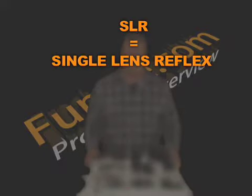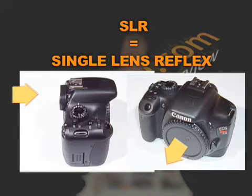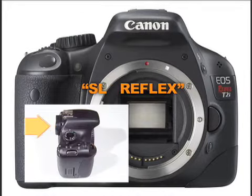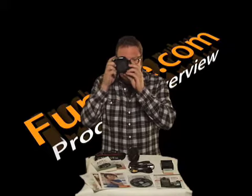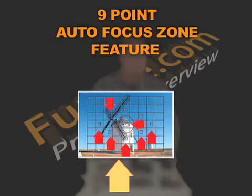SLR stands for single lens reflex. That means the eyepiece viewfinder looks through the actual lens, not through the body as with disposables. The reflex in the SLR acronym is the image being reflected through the eyepiece until you hit the shutter button, thereby flipping the mirror out of the way so the sensor can pick up the image. While your eye is placed, you will see the camera settings on the bottom toolbar and a manual or auto 9-point focus zone feature.